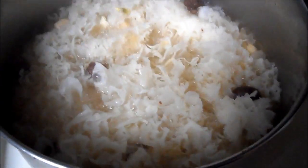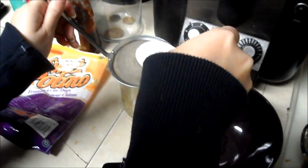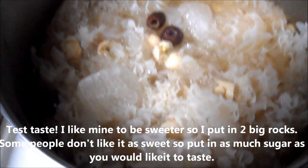I added a little bit of honey to mine because honey has such great benefits, and I'll be using some of this on my face as a serum — the rest will be dessert. Now we're going to add the sugar — two big rocks of sugar — and we'll see how it tastes after.